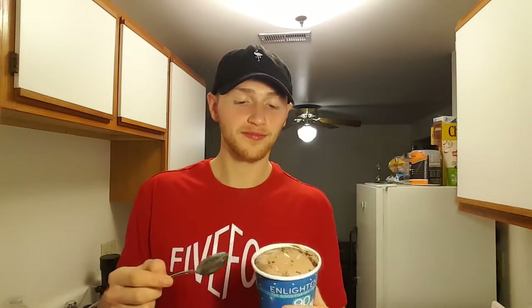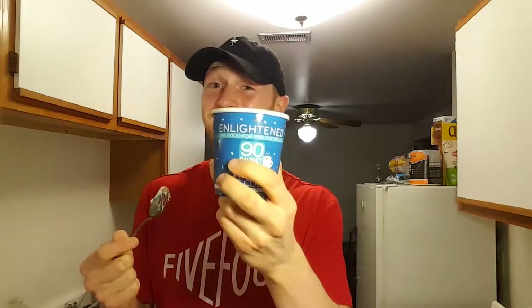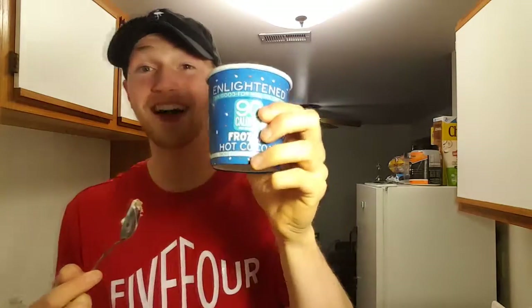There's definitely marshmallow mixed in here and definitely chocolate chips. This 100 percent retains that hot chocolate flavor — whatever you imagine hot chocolate to taste like, it's almost like a strong hot chocolate just in ice cream form. Very true to flavor. I like hot chocolate a lot, so I'm going to give this a 9 out of 10. This is really good, guys — Frozen Hot Cocoa.